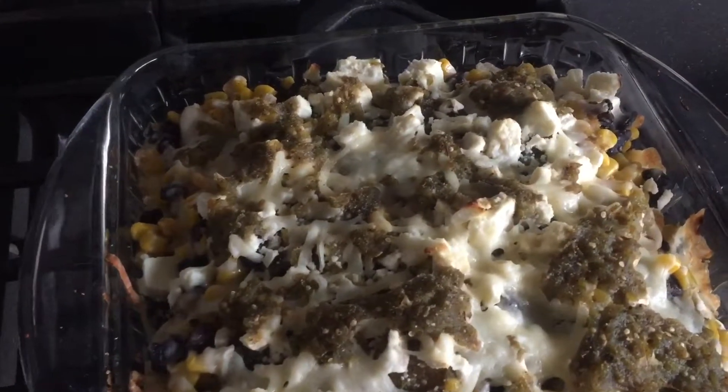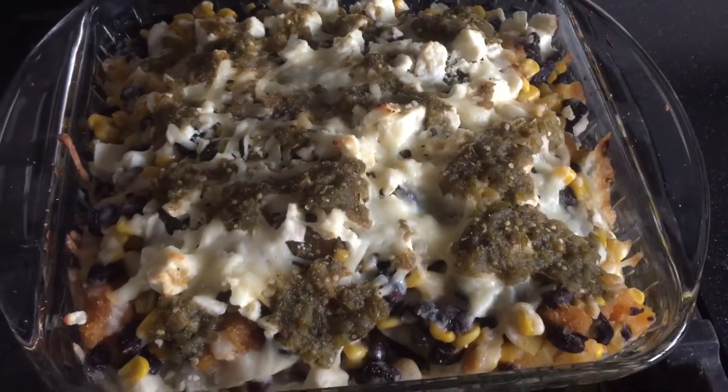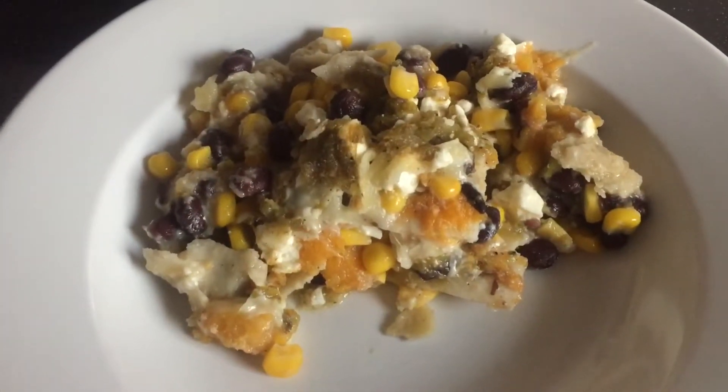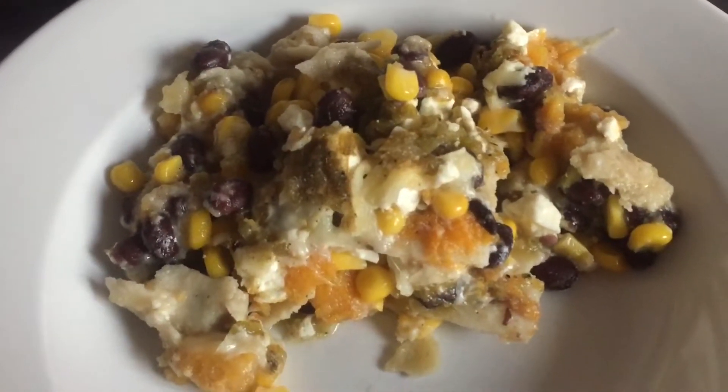And this is what it looks like. It's not the prettiest thing to look at, but it tastes really, really good and it's one of my favorite recipes right now. Sweet potato is definitely better than squash, but squash wasn't bad either. That is everything for today's video — thank you guys for watching and I'll see you in the next one. Bye!